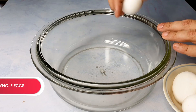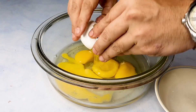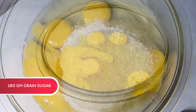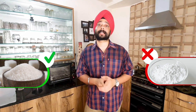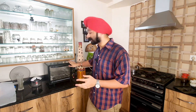For the egg recipe, break six eggs in a bowl — whole eggs. And in that, we are going to add 180 grams of grain sugar. In this recipe, it's very important that you use grain sugar or powdered sugar, because as you are mixing the egg and the sugar and the grains are melted, it will incorporate air and that will make it light. While you are doing all this, make sure you have preheated the oven.